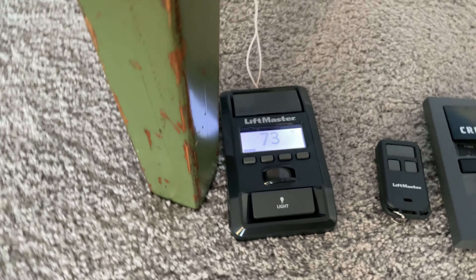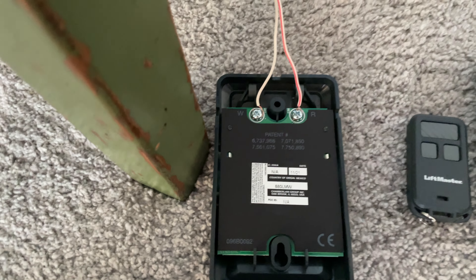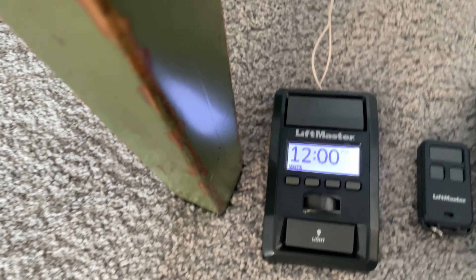So the first thing we have is the 880 LMW, and this thing was manufactured November 2021. It's hooked up to the CMX, and everything works with it.